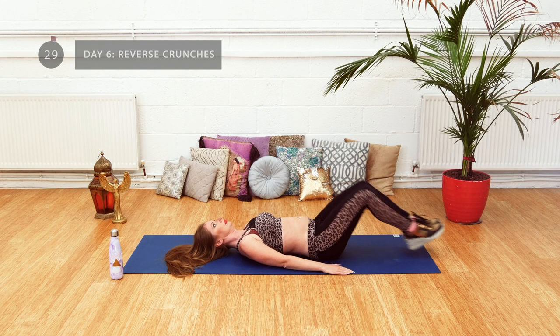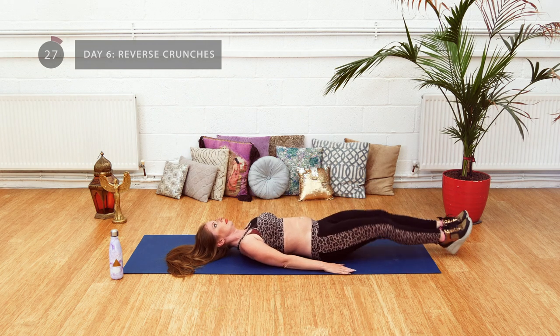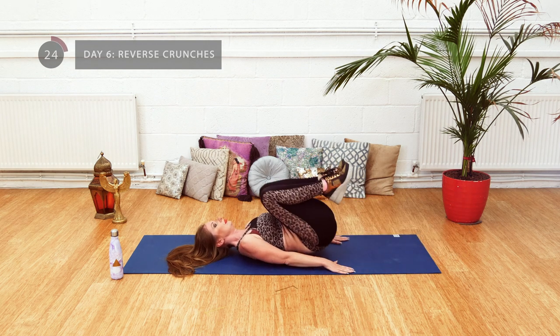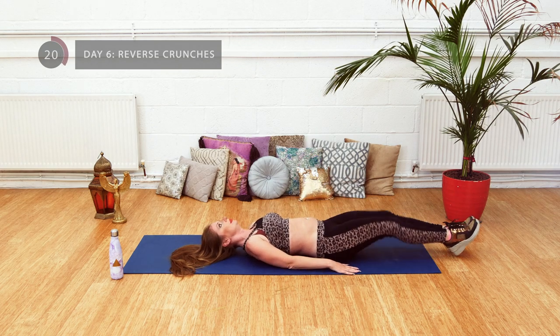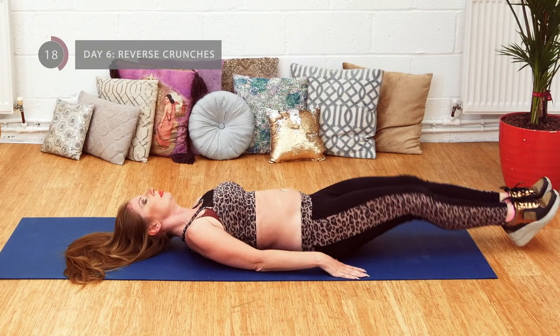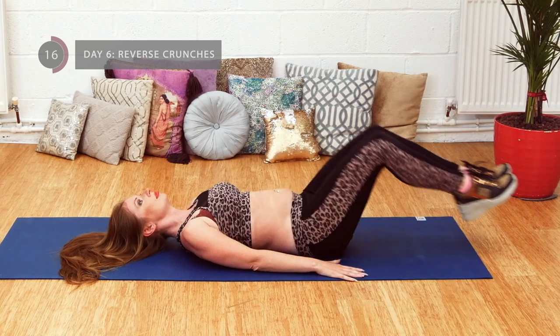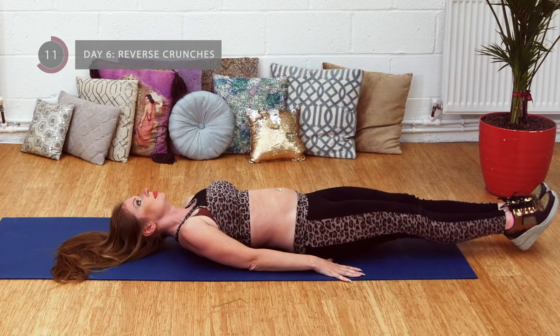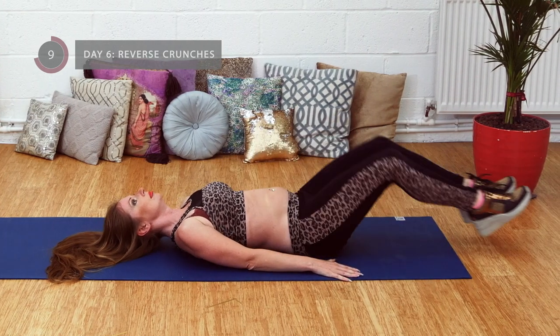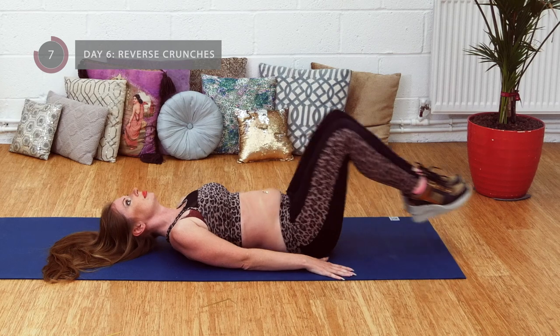Try to relax through your neck and remember to breathe — our muscles are fueled by the breath, so the more you breathe the more you'll be able to complete the exercise.